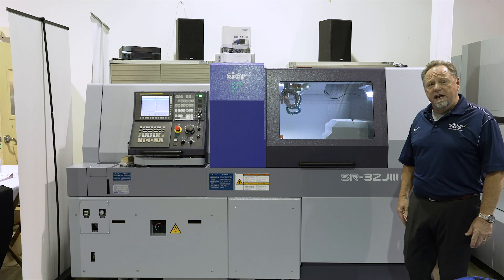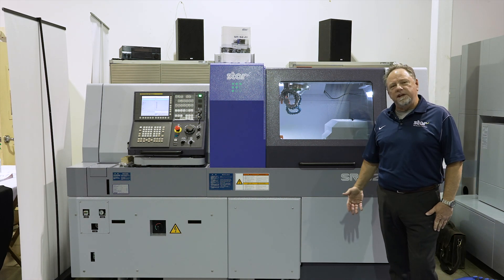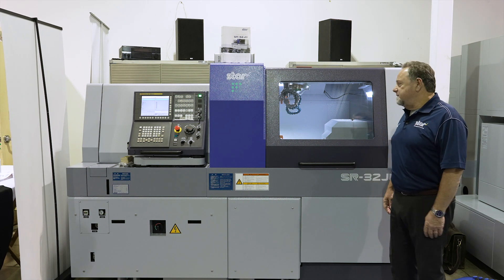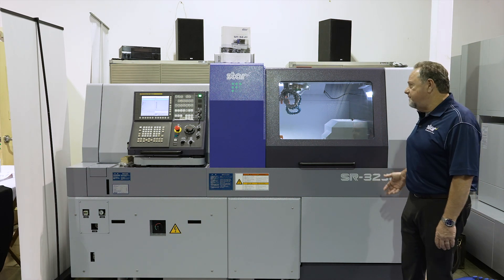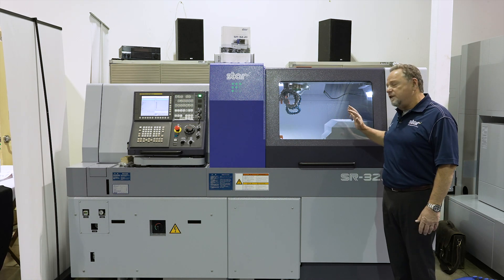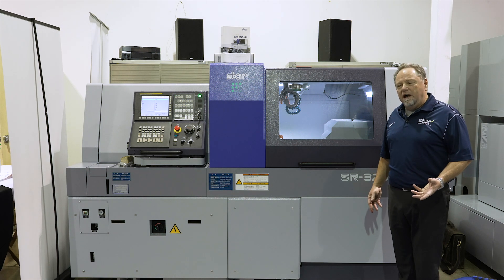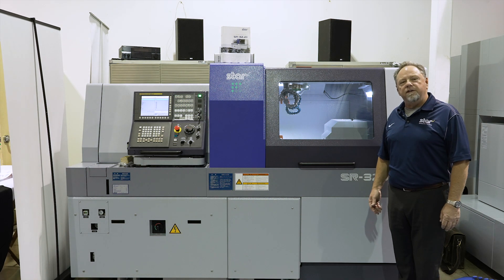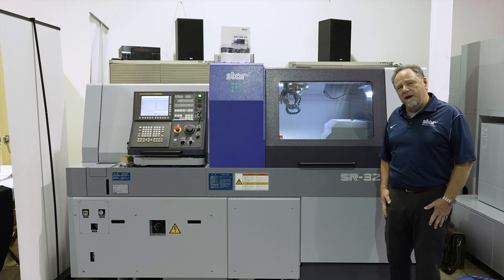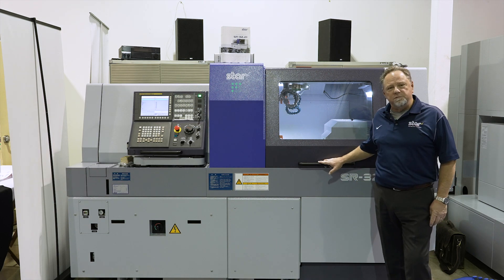The SR32J actually has been around since the late 1990s, and this is the fourth iteration of this machine with improvements over the period of time. Some of the things that make it very special is the fact that it's got dovetail construction for the overhead turning tools in this machine, and that's a common feature in some of our machines that handle heavy cuts. Heavy cuts, dampening vibration, longer life — that's one of the things that makes this machine special.